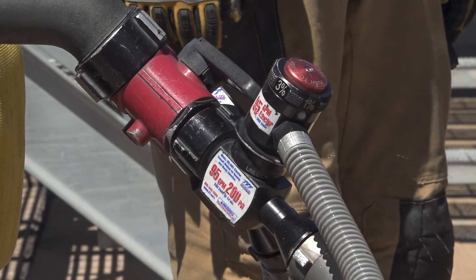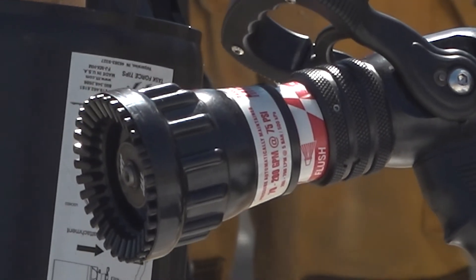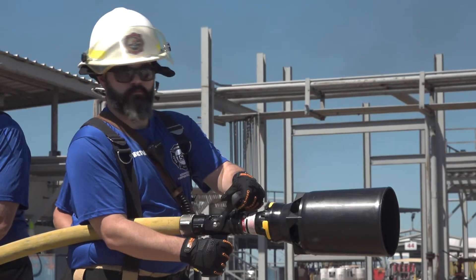Number two, ensure that the nozzle you are using is rated at the same GPM as the eductor. If you're using an automatic nozzle, you don't have to worry about it because the nozzle will automatically adjust to the eductor flow rate.